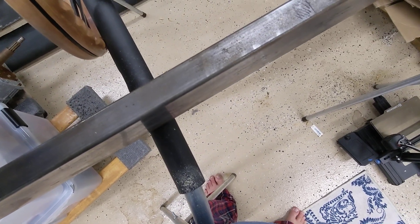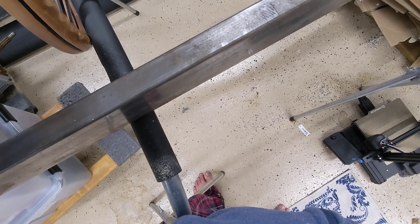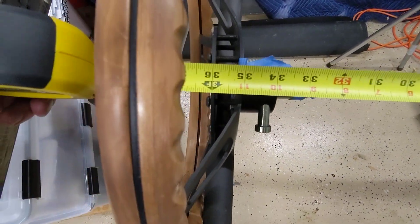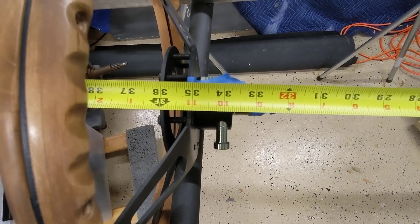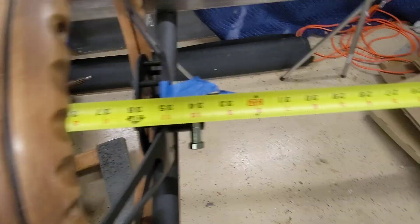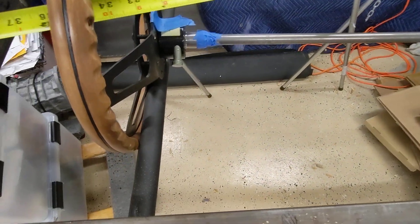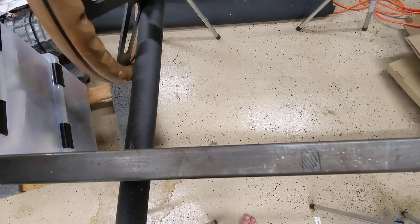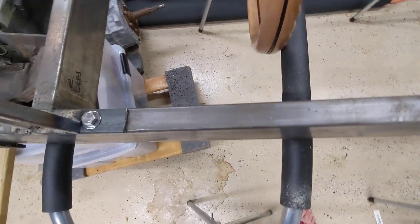This rod is a standard size rod — 34 to 35 inches from end to end. Sorry, this is not polished, but this information is really hard to find and I don't have time to do this later.